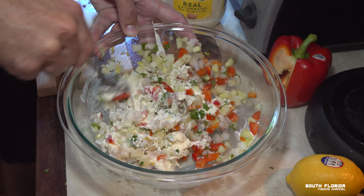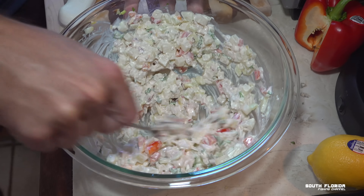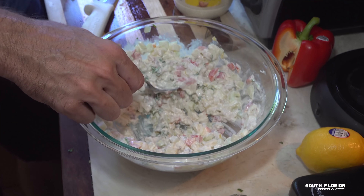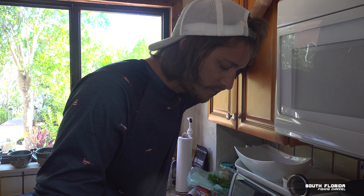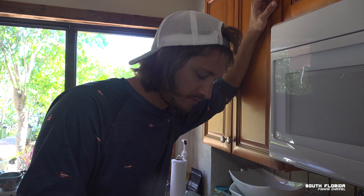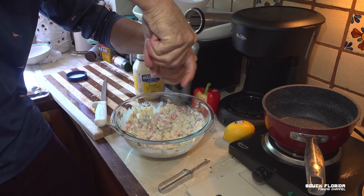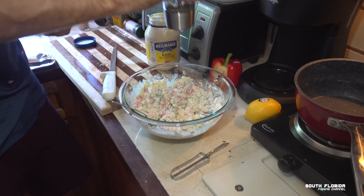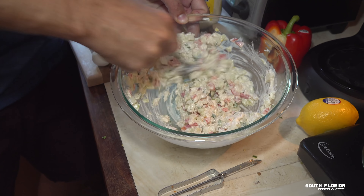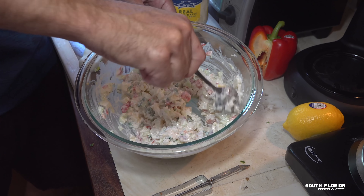Mix it all up — I might need a little more mayo, but this is why you eyeball it. You want to salt and pepper it to taste. Wow, that's actually way better than I thought it was going to be — like plain butter. I'll do a tiny bit of salt and a tiny bit of pepper, but I think it was perfect. Stir that one more time and then let this sit in the fridge for at least an hour to let the flavors marinate into each other.